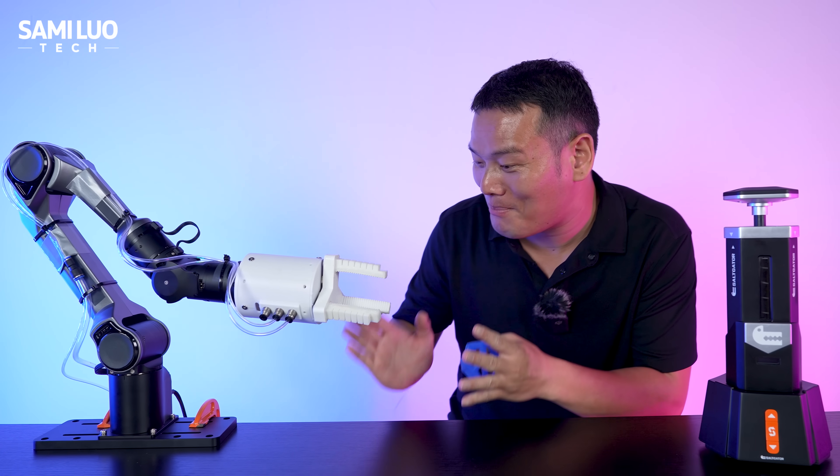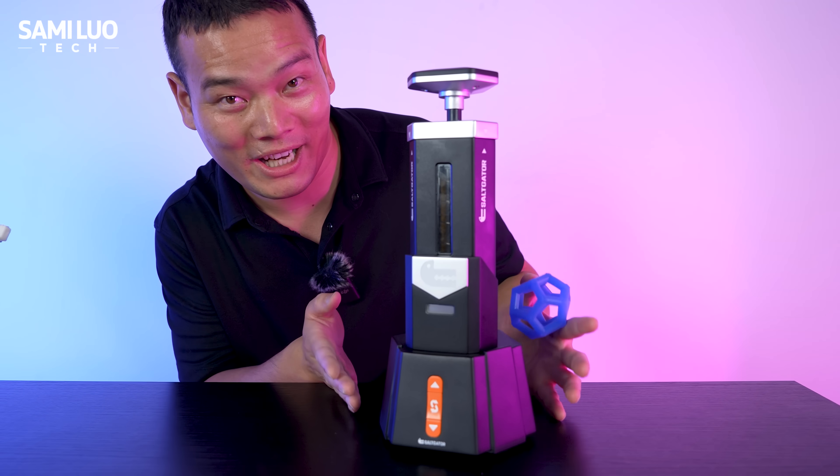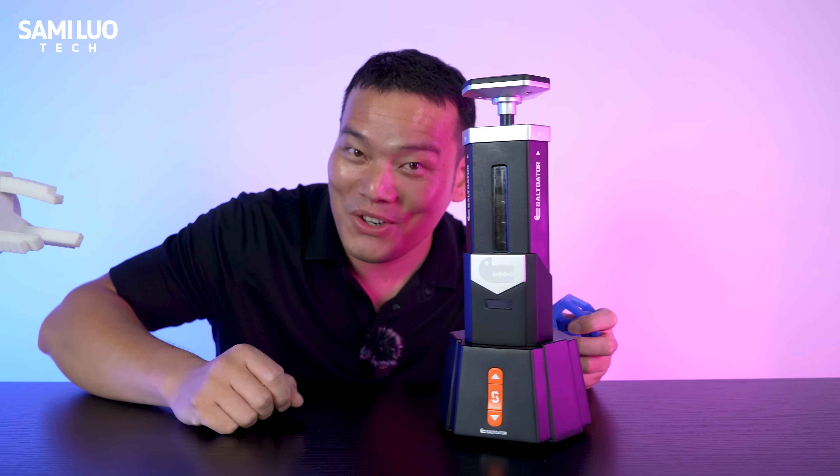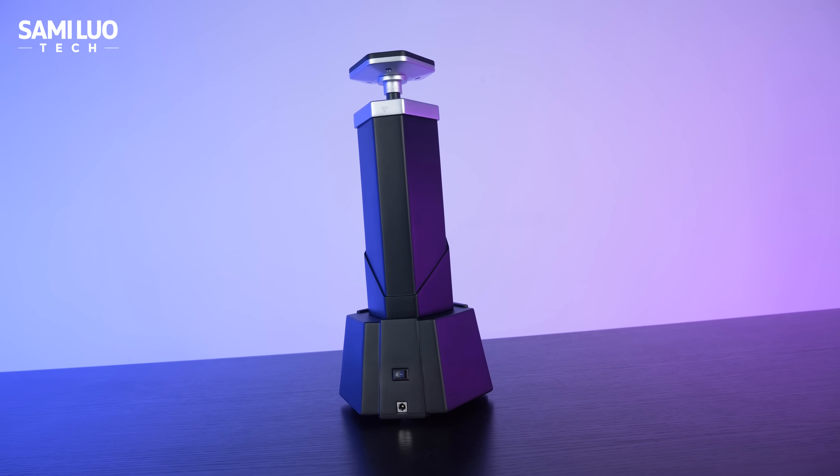Can you believe this air-powered muscle was made in just 10 minutes with this small machine right here on my left? In this video, let's take a closer look at this beast. This beast is called Soligator.